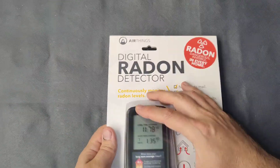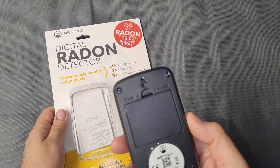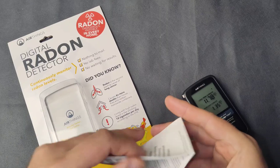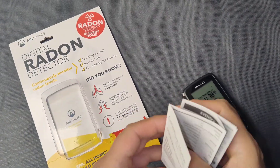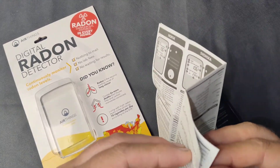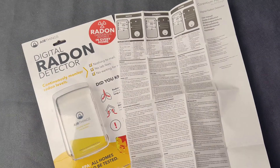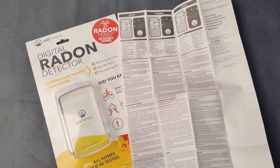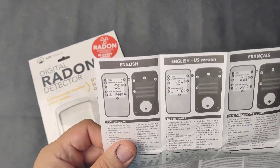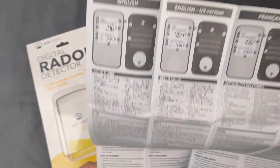So let's take it out. It comes in a nice clamshell packaging — right there is the detector itself — and it comes with a manual.